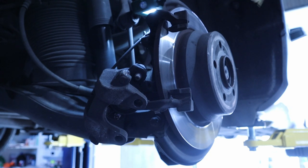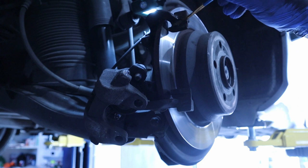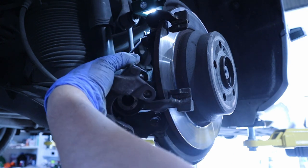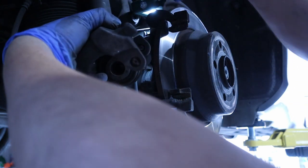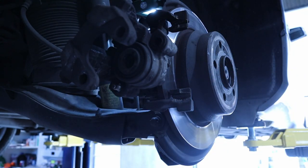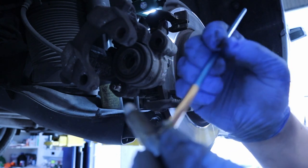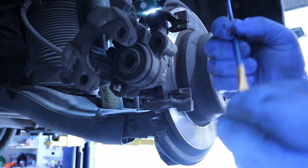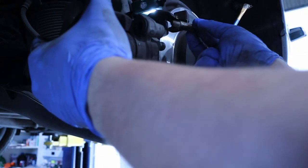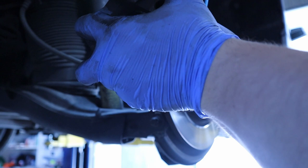With all the surfaces scrubbed and clean, I'll apply a light coat of copper grease. I usually don't go crazy with this — just a light coat. Let's also put some grease on the sliders. You can also use a greasing spray like this — just a light coat front and back — and it will work perfectly.